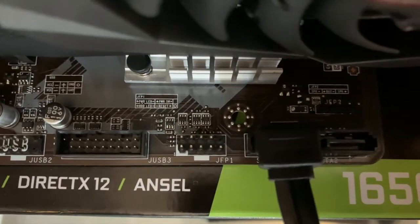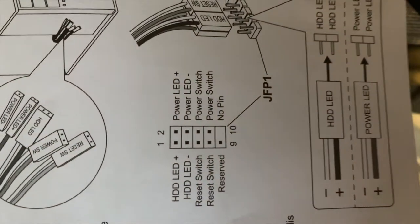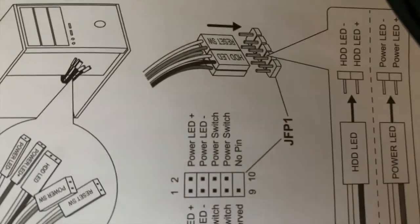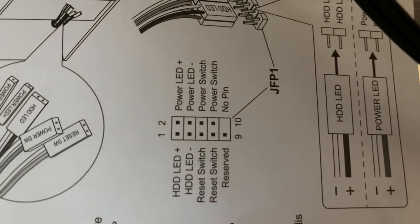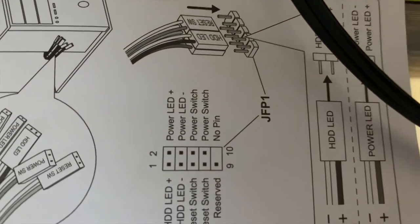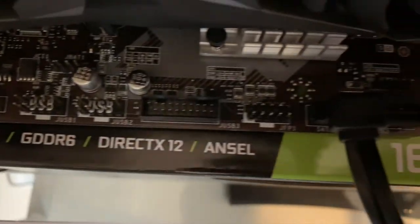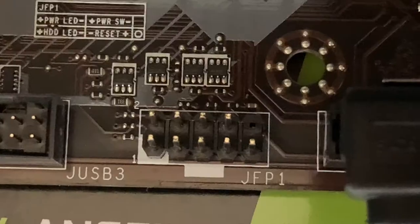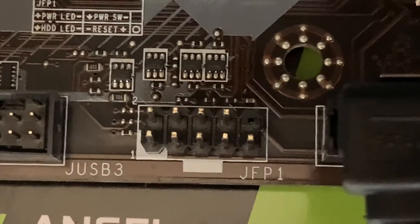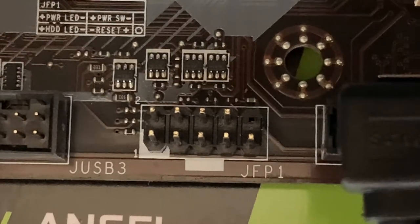So you see those nine pins there. It corresponds with what we've got in the diagram. Basically, on the top row, the farthest two right ones are the power switch pins. Those are the two that we want to short. When you plug in your power switch it actually creates a connection between those two pins, and that's what turns your system on. So what we can do is use a screwdriver or some sort of metal object to create the connection between those two pins and actually turn it on.